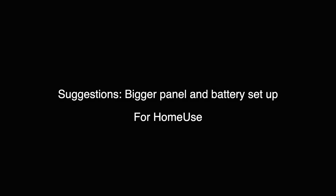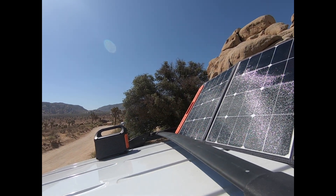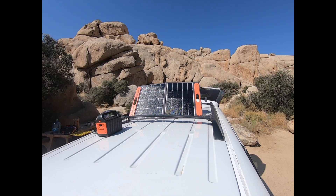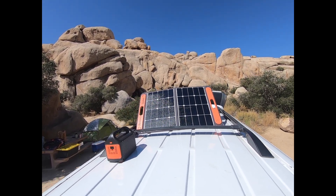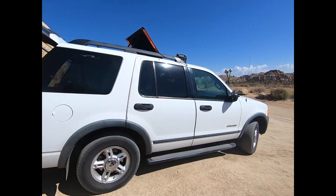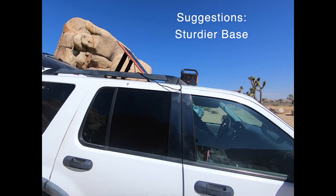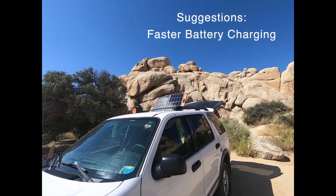I do love being able to use energy from the sun — it's pretty easy to set up on top of my car in the morning, let it charge for a few hours, and then use it at night. If I did give some critical feedback, the stand-up part blows over in the wind, so a sturdier base would be nice, and it would also be nice if it charged the battery a little bit quicker.